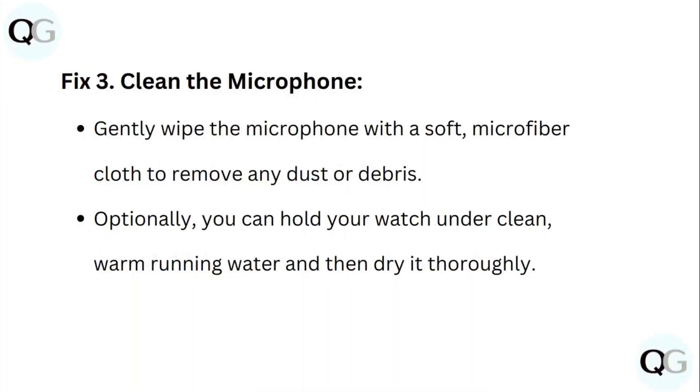Step 3: Clean the microphone. Gently wipe the microphone with a soft microfiber cloth to remove any dust or debris. Optionally, you can hold your watch under clean warm running water, then dry it thoroughly.